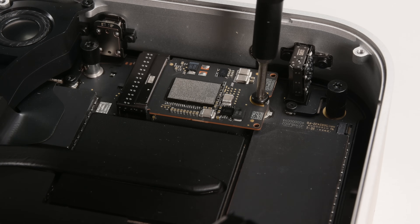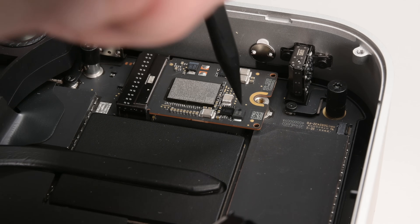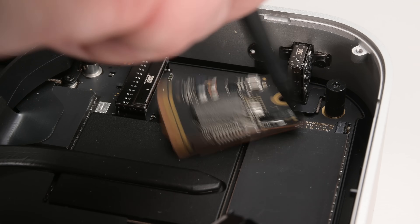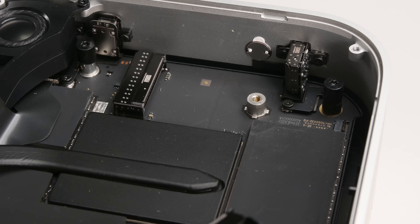Use your T8 Torx driver to remove the screw holding the SSD in place. Then take your spudger and insert it into one of the holes along the bottom edge of the SSD. Gently pull the SSD side to side until it starts to come loose. Once it's free, grip the SSD by a corner and lift it out.